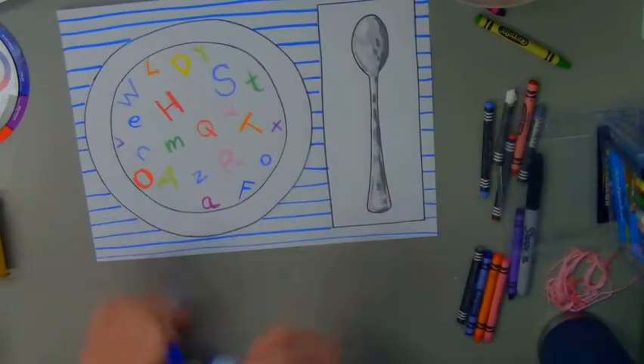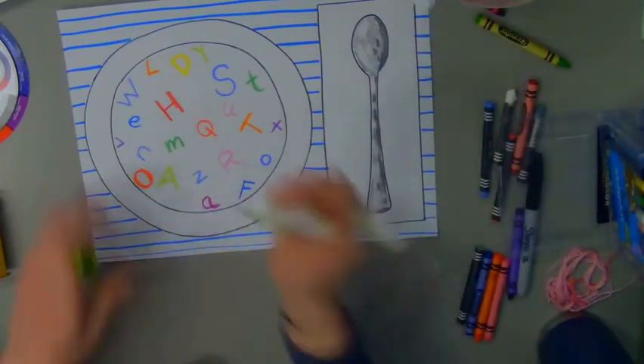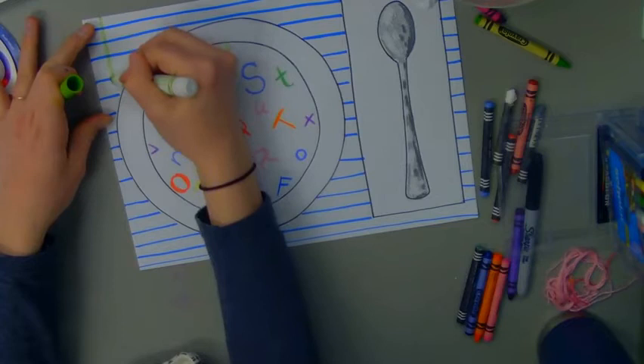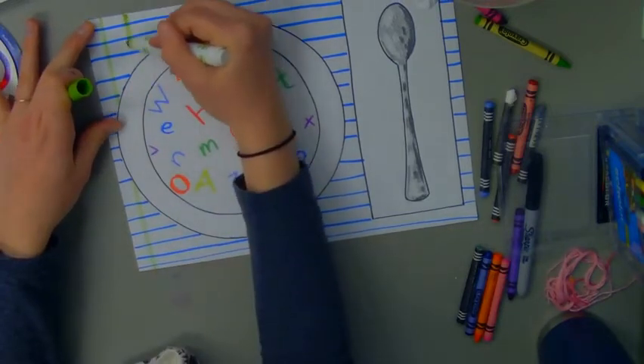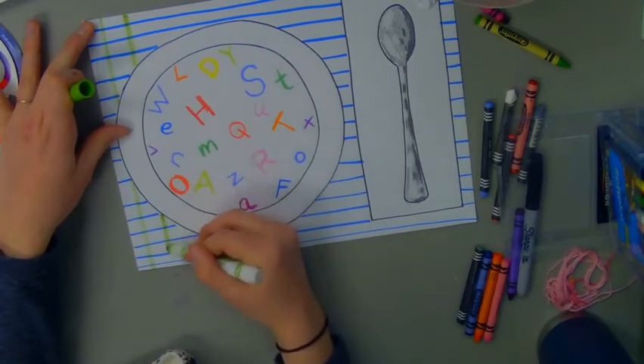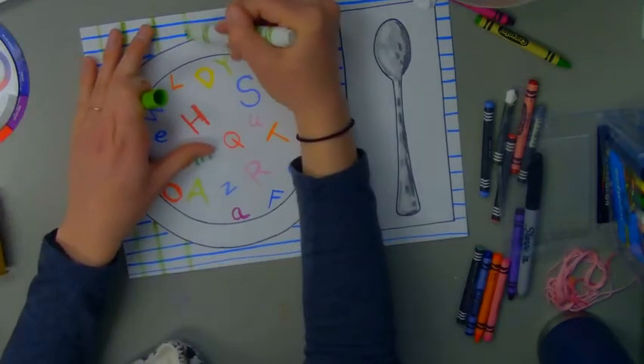Now I'm ready to do my vertical lines. I'm going to switch colors and draw my lines going straight up and down. Wherever my bowl or my rectangle is, I'm going to go around those.